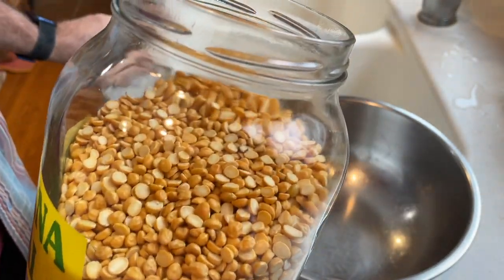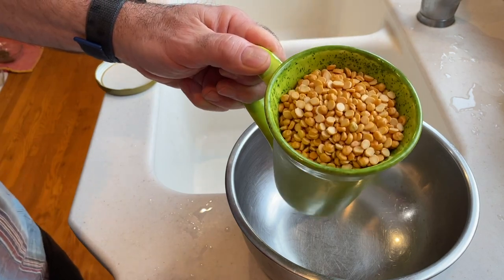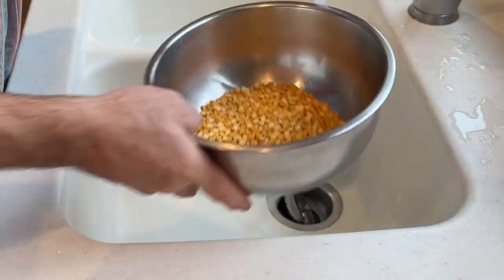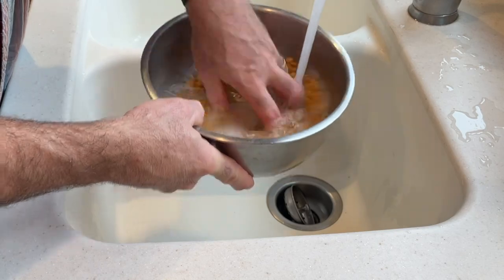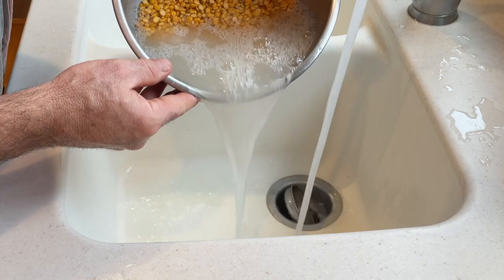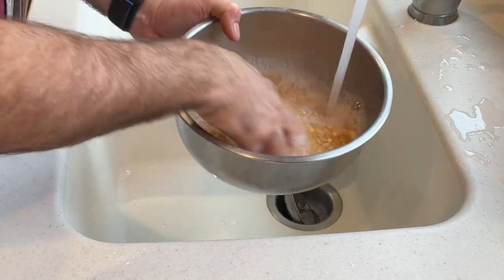We're going to start by first preparing our Chana Dahl. We're going to take about one cup of the dried dahl beans, put them into a bowl, and wash them really well. These are going to be soaked for about four to six hours — that's typically enough. You want the dahl to absorb some of the liquid; it's going to about double in size. You don't need to soak the dahl, but if you do not pre-soak it then it will take longer to cook.